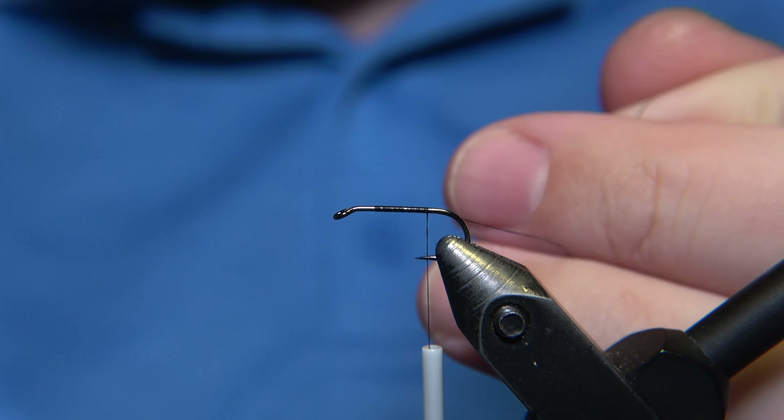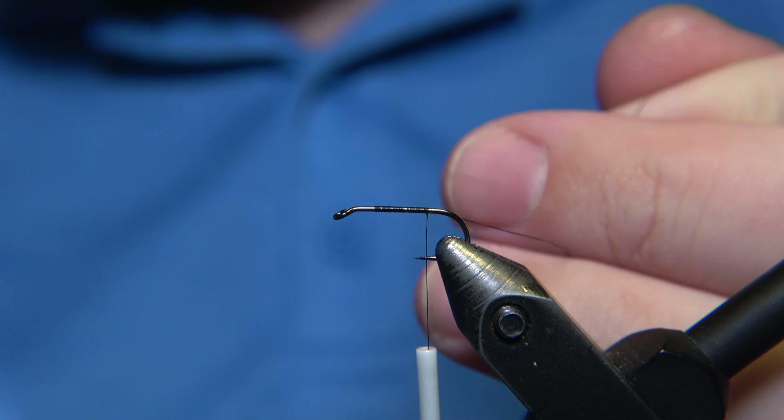This time we are going to tie a fly which is like a secret weapon of a friend of mine up north. I'm using a Semperfly Nanosilk in 13/0 black, and I'm using a Trifly traditional hook in the size of 12 or 14.